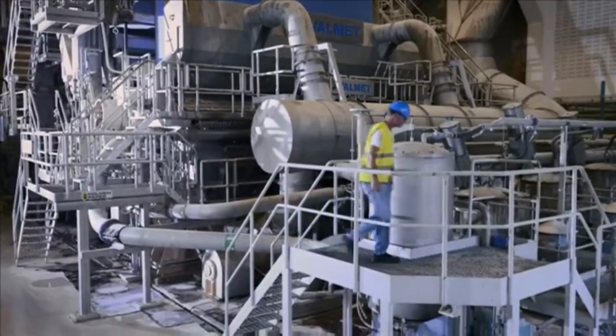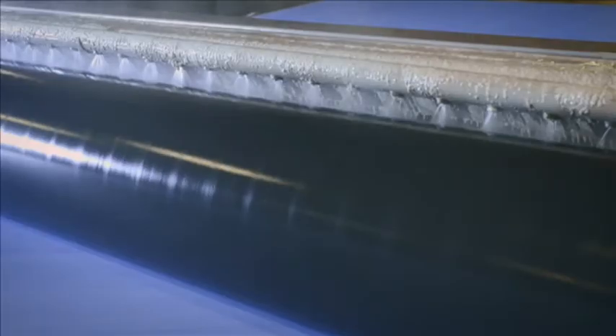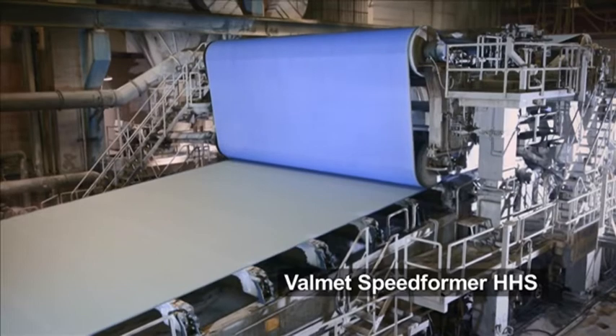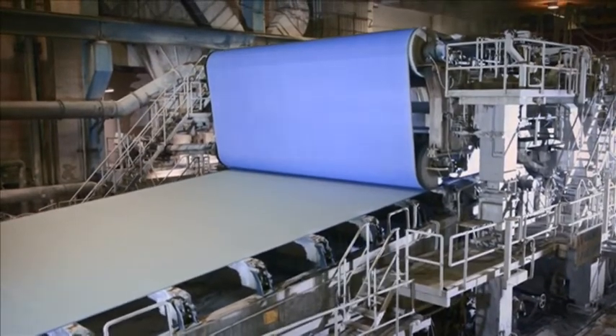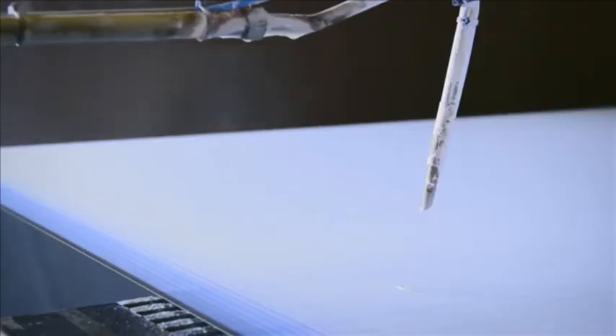The head box has a 7080mm outlet port and 117 dilution valves. The wire is designed for a speed of 1400 meters per minute and for grammage weights between 49 to 70 grams per square meter. The top wire and head box in the wet end was installed in 1997.